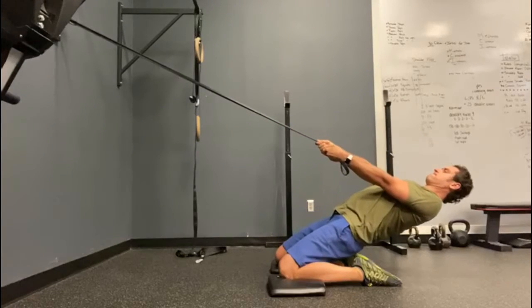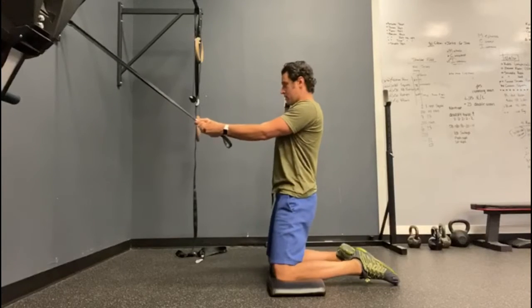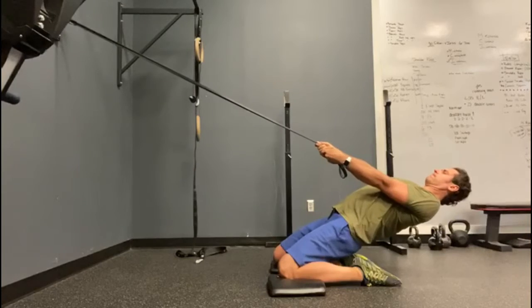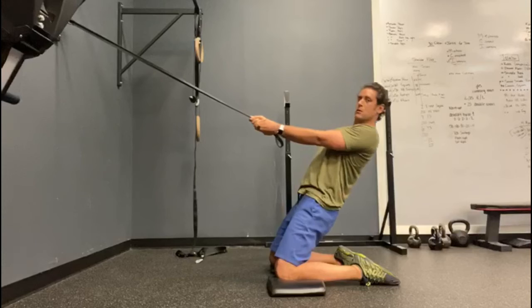A big key here is to keep the hips open. You're going to resist gravity as you come down. Use the band as accommodating resistance, but fight gravity through the squeeze of the glutes and the opening of the hips and hip flexors.